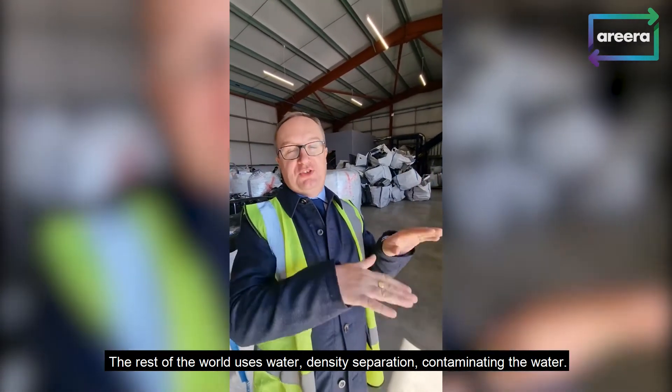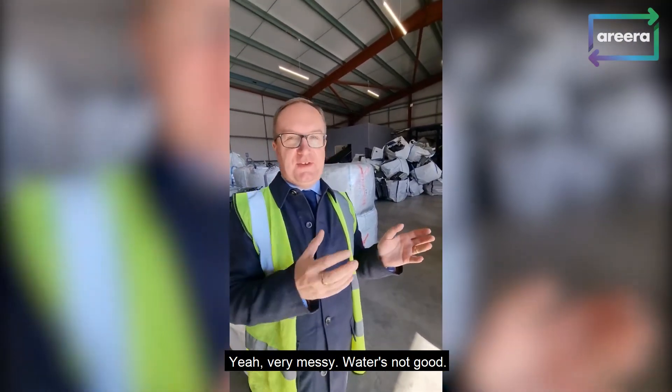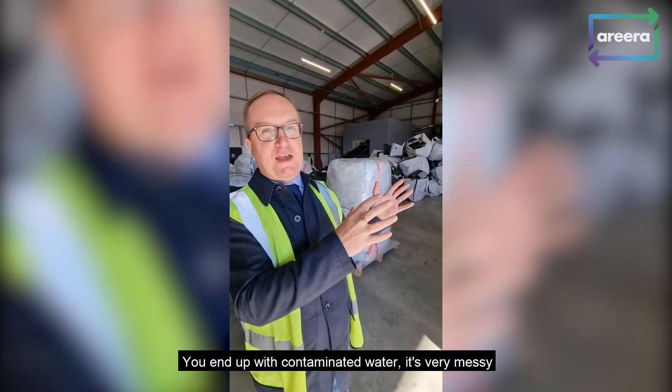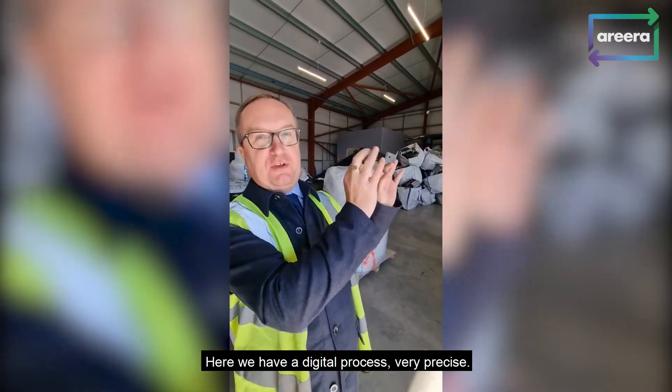The rest of the world uses water density separation. Yeah, very messy — water's not good. You end up with contaminated water, very messy, very analogue, not very digital. Here we have a digital process, very precise.